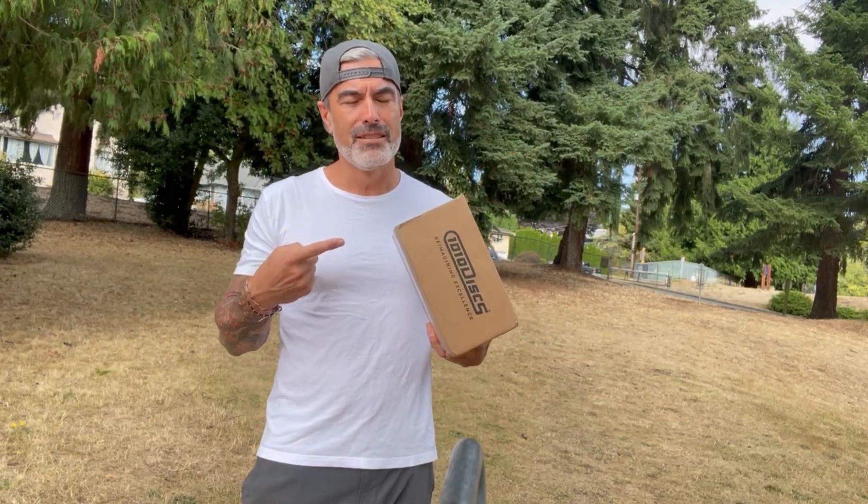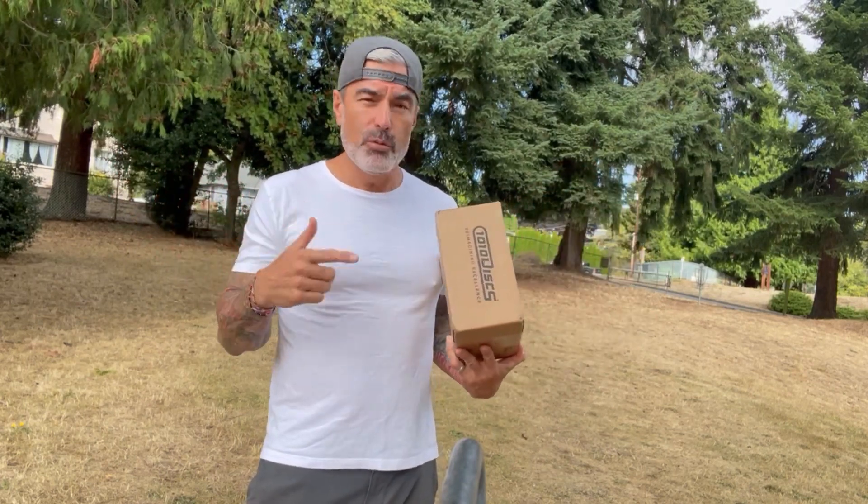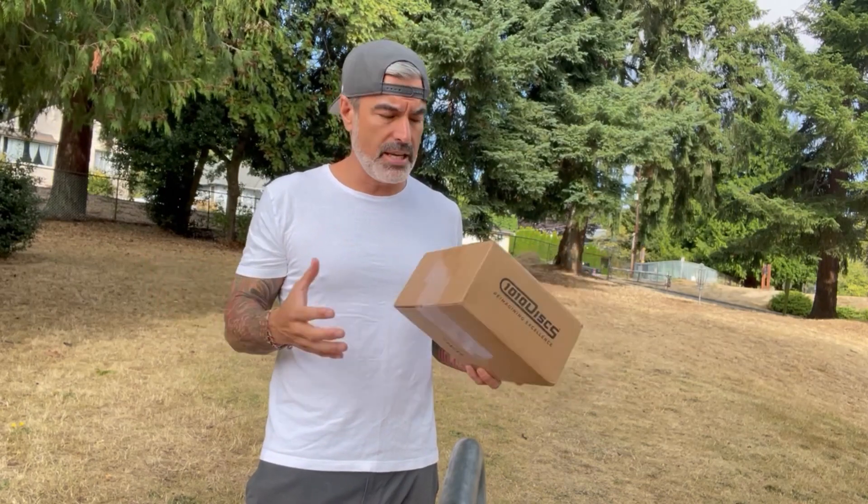Another cardboard box — you know what that means. From 1010. By the way, not sponsored, not really affiliated with anyone. If you want your discs the fastest you can get them, I definitely recommend 1010. Great selection, great website, a little slow sometimes. These discs show up in like two days. It's pretty amazing.